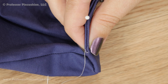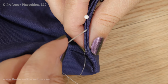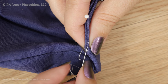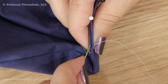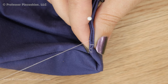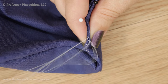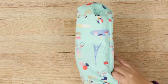Once everything is right side out, use a slip stitch to sew the lining opening closed. Just tuck in the raw edges to make sure you have a nice folded edge and everything is lined up. I'm using thread and a hand needle to sew the slip stitch. Come up on one side, grab a little bit of the folded edge on the opposite side, pull your thread, then go back to your first side directly across. Grab a little bit of the folded edge again and go back to the other side — just zigzagging between the two sides, pulling your thread in between until you've done the whole opening.